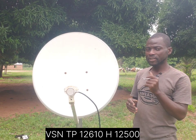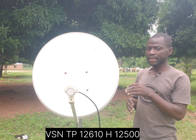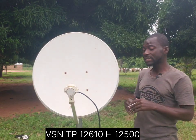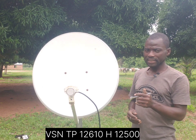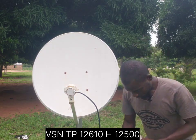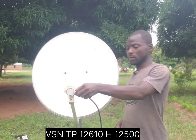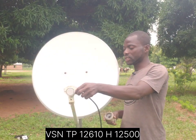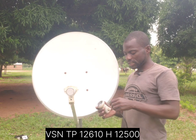The last time I used a 90 centimeter dish I was getting around 50, going to almost 60 percent. Now let's see what the VSN will give us when you are using this particular 60 centimeter dish size.